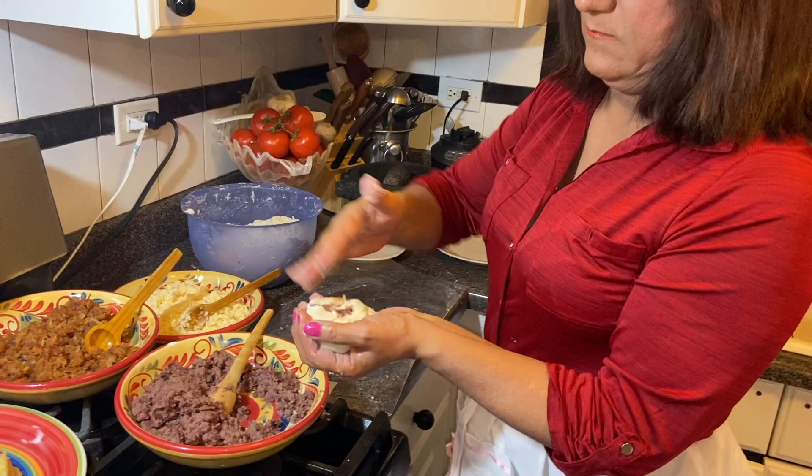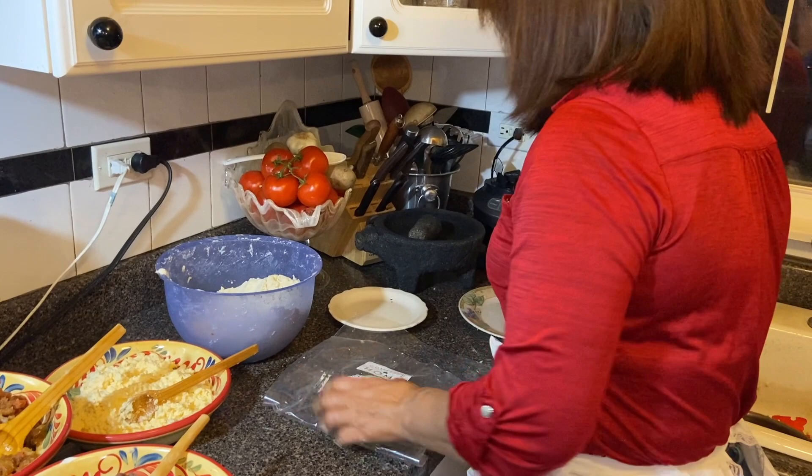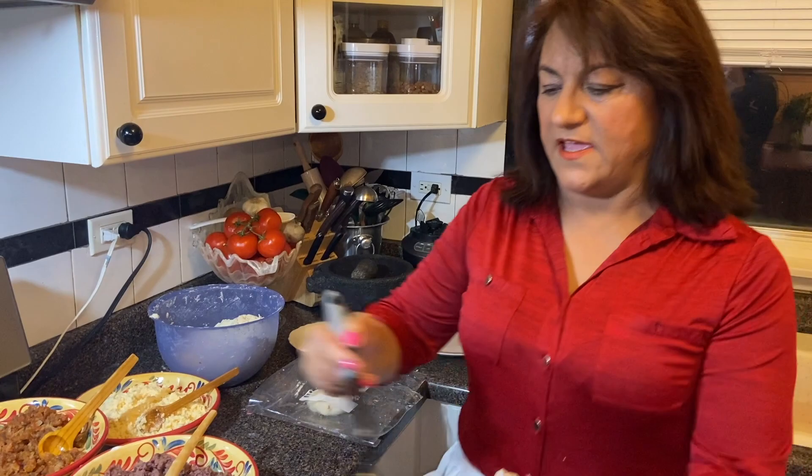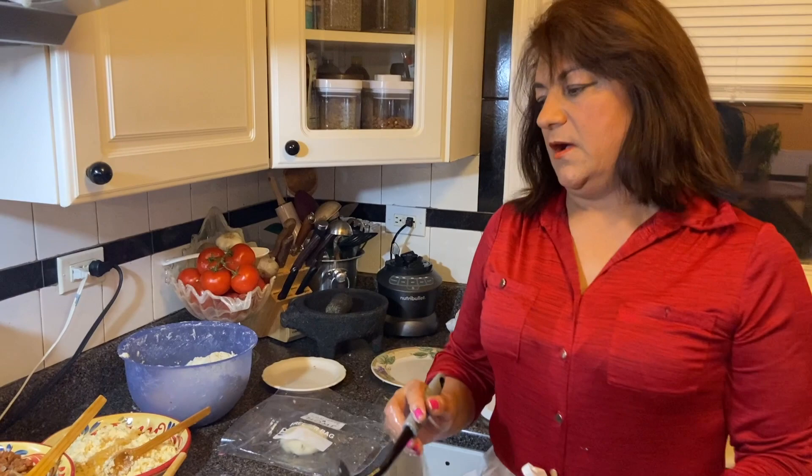¿Qué más les quiero decir a los fans de Vanessa García que están viendo este video y que han querido ver más cosas salvadoreñas y mexicanas? Gracias por estar viendo el video de Vanesita con todo mi cariño. Espero hayan aprendido un poquito — cualquier pregunta pónganla ahí y con mucho gusto les podemos explicar. Expliqué muy rápido un poquito de cómo hice cada cosa, pero espero que hayan tenido una idea. Saludos a todos — suscríbanse al canal de YouTube de Vanesita y denle like. Aquí mi familia y yo ahorita vamos a degustar las pupusas — ya me estoy muriendo por comerme unas dos o tres.